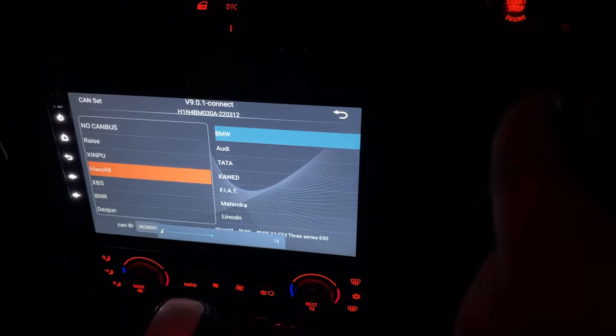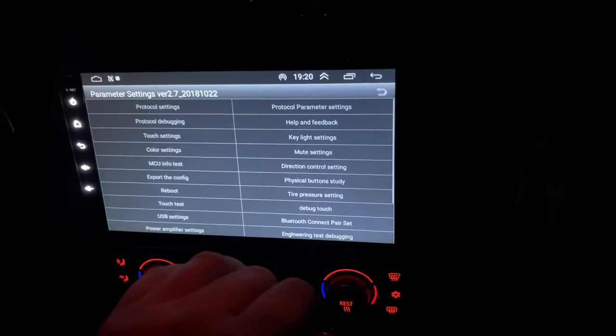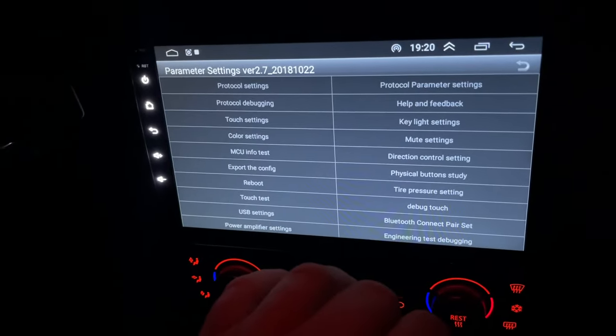That then gives me stairwell controls: volume, and track up and down. The only thing it doesn't do, which is really annoying, is it doesn't let me bind the keys.